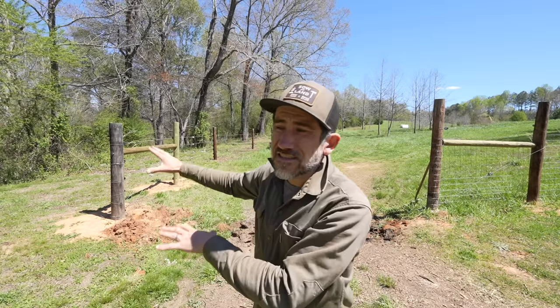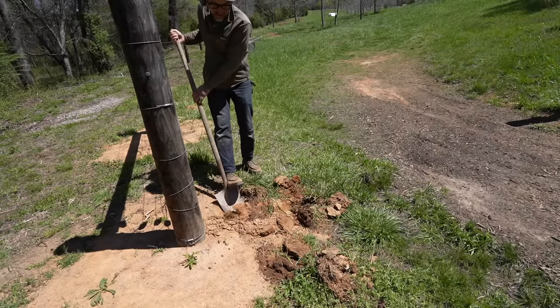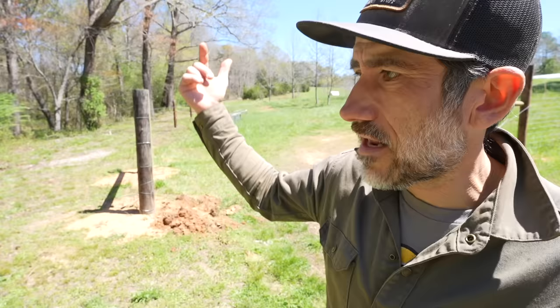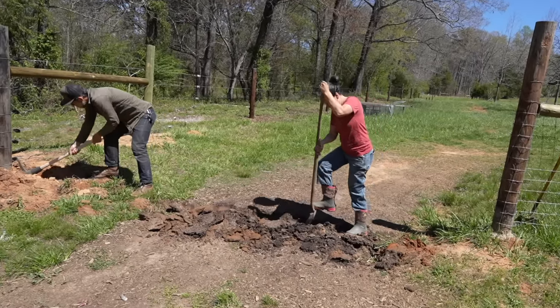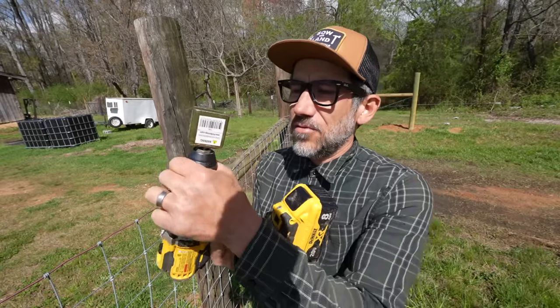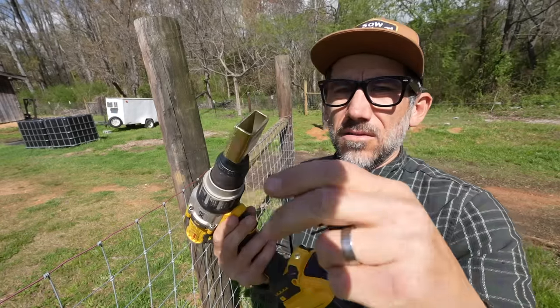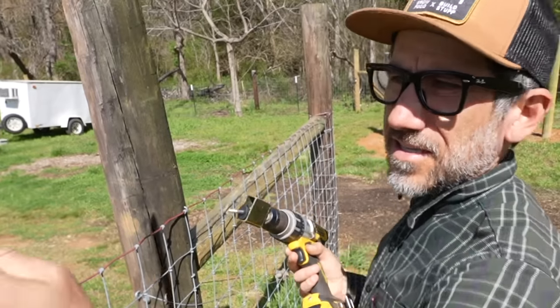Now that this section of fence is all stretched — six wires — we have this section of fence that we need to connect the two. That means we need a trench line that goes underneath the gate into the ground and up on this side of the fence. But I have a tool — my story stick.